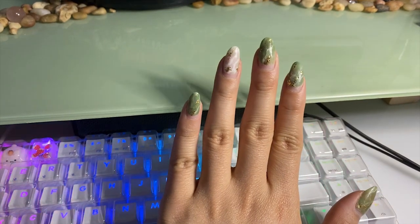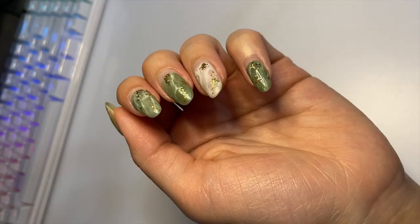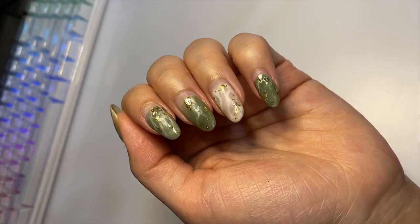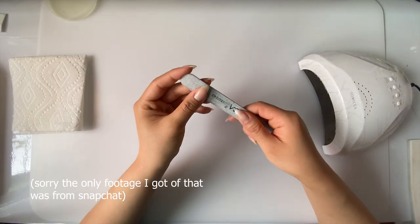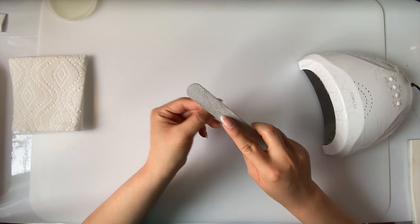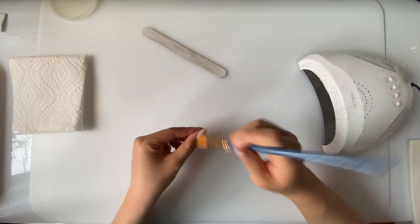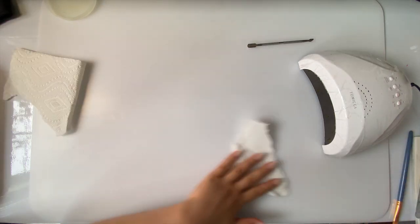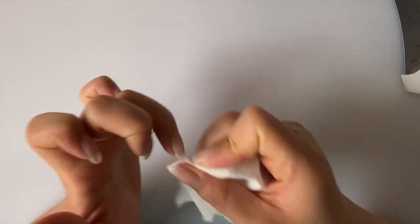I already removed the previous polish, which was this marble jade nail I did about a month ago — the video is linked in the comments for anyone who's interested. They grew out really nicely, no lifting or cracks anywhere. So I filed that off, painted a base and top coat on my clear nails yesterday, and here we are today. Using the finest grit I had, I lightly roughed up the surface of the top coat and brushed off any loose powder, then re-sanded any areas that were still shiny. I'll collect any loose dust with a damp paper towel and also clean my nails with a bit of isopropyl alcohol — this is for the dust but also the sunscreen that we applied earlier.